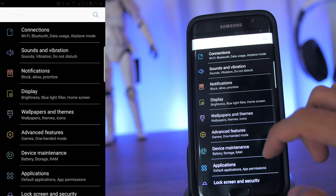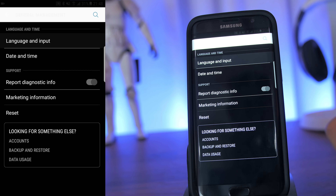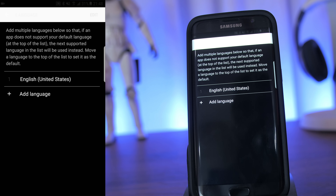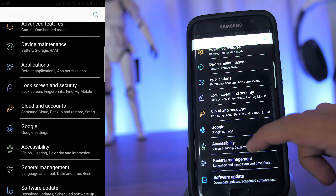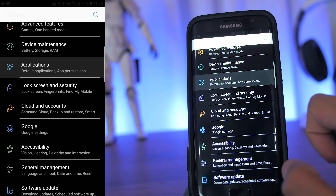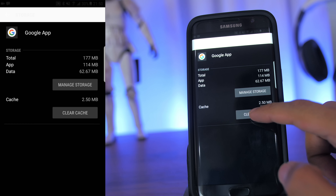Go to General Management, go to Language, and make sure that English United States is chosen. If you have any other language set, you'll need to remove it. Then go back and go to Applications and scroll down to find the Google App. Go to Storage and Clear Cache.